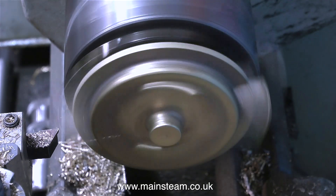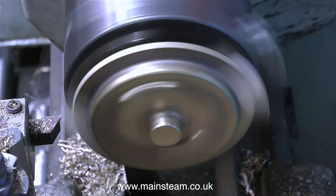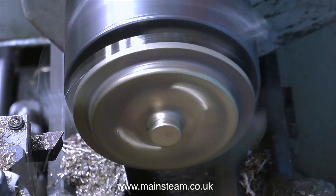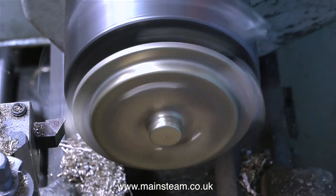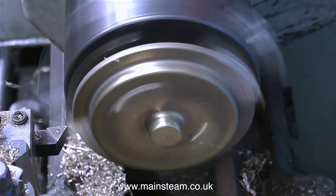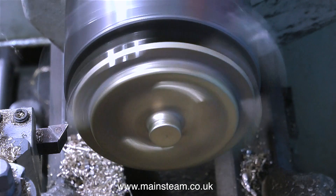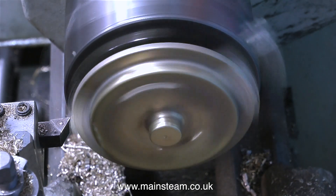Now it's over to the Boxford lathe where I've reversed the casting in the chuck and I'm machining away these two lugs that stick out at each side. As I said earlier, this is a feed water heater casting, possibly for some sort of a steam lorry — I'm not fully sure. There's a perfect position on the steam plant to house this condenser, and it's a good bit bigger than the normal condensers I make for small steam engines.